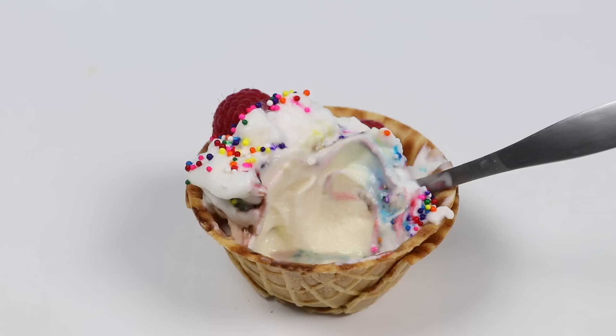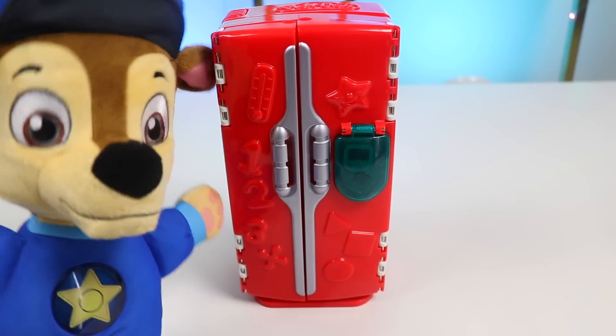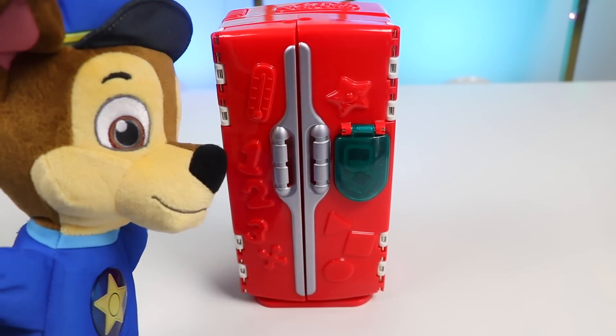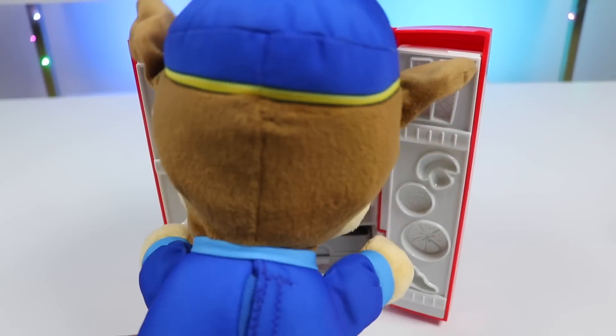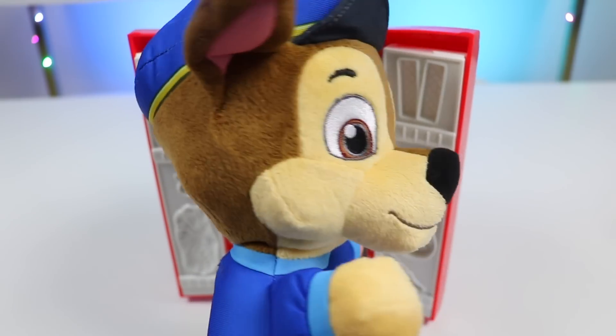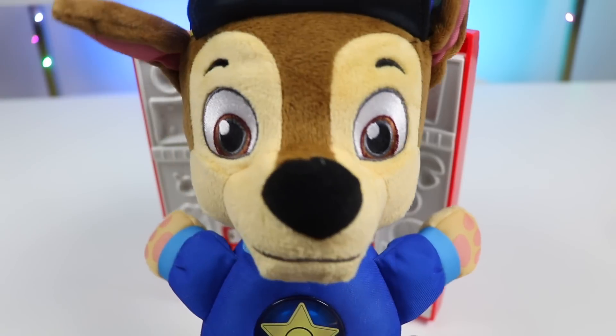Thank you so much, Chase, for showing us how to make this. Chase, glad you liked it. Chase knows how to make chocolate flavor too. Chase will get ingredients for us. For chocolate, Chase needs this, this, and this. Chase thinks everyone will love this ice cream idea too. Follow Chase. Let's go.